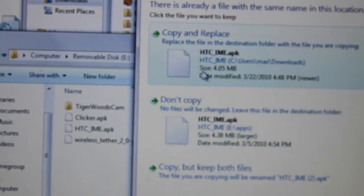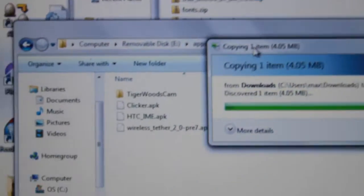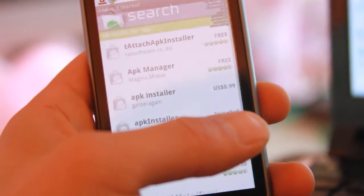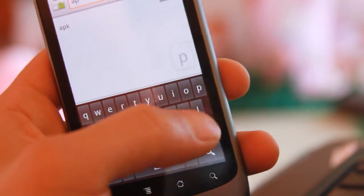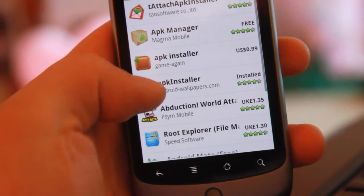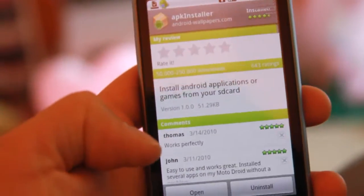I already copied it, so just click 'Copy and Replace'. Once that's done, you can disconnect the USB cable. Next, go to the Market and type 'APK' — you need the APK Installer app. Download it; I've already downloaded it.